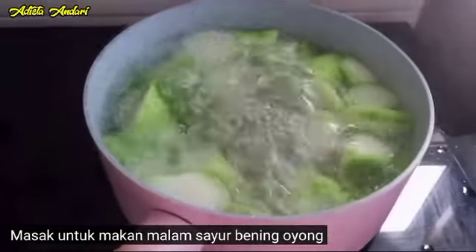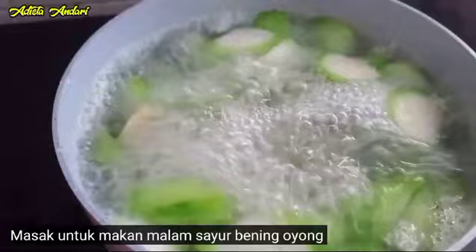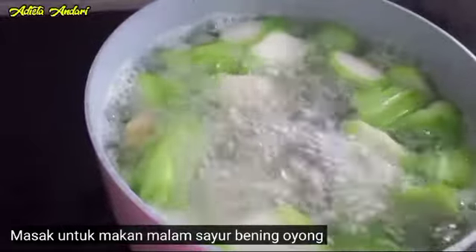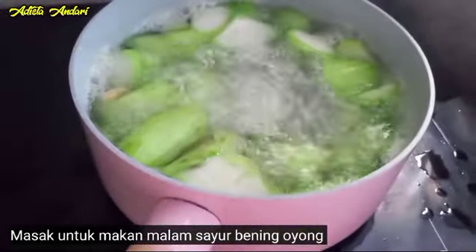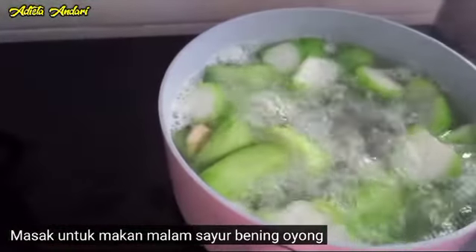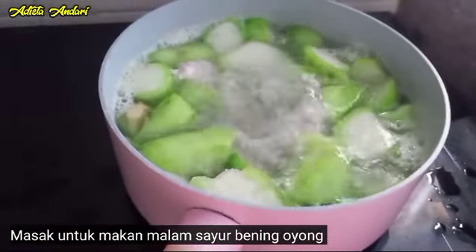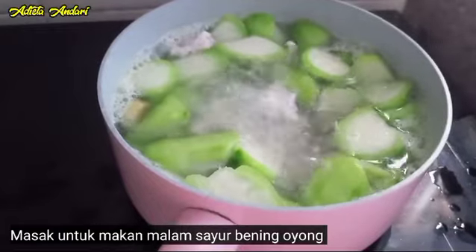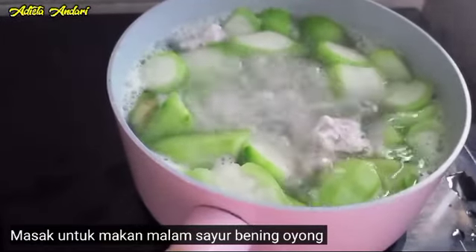Nah ini sudah mendidih. Setelah itu kita tambahin kaldu ayam ya guys. Terus langsung saja kita masukkan bakso ikannya ya guys, kita pakai sendok saja ya guys, karena ini kan bakso ikan yang masih segar. Ini kecil-kecil saja, nanti kalau sudah matang itu menjadi mekar, gede-gede gitu lho guys. Dan ini kita kasih separuh saja karena hanya untuk 2 orang guys. Begini saja itu sudah oke guys. Jadi kalau yang sudah muncul di atas itu berarti sudah matang guys, karena ini asli dari bakso ikan, tidak ada campurannya.